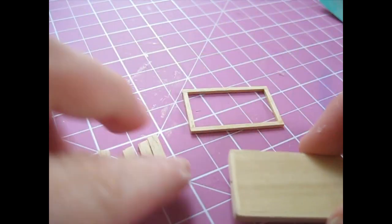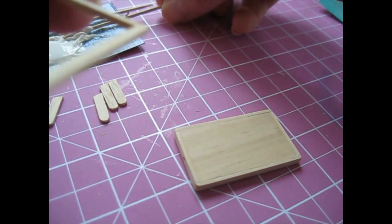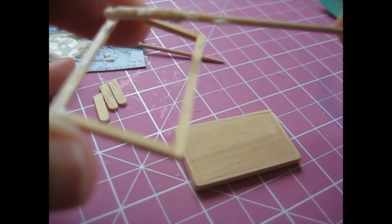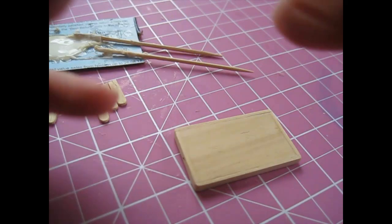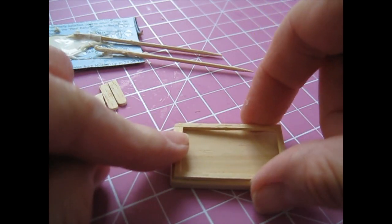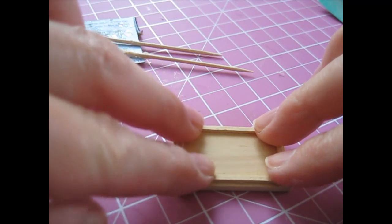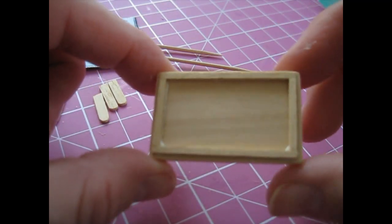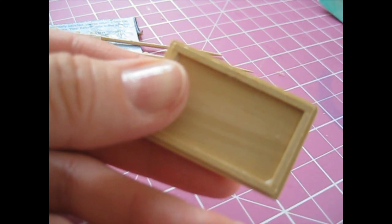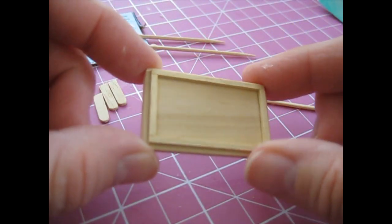We're now going to glue the frame to the bottom of the tray. Turn the tray over like that and then apply glue to one side of the frame. Then attach it so it's sitting in the middle of the tray, so you've got an even border showing around each edge. Press it down and then use a spare cocktail stick to remove the excess glue. That piece can then be left to dry for a moment.